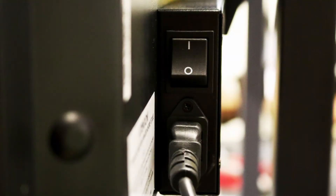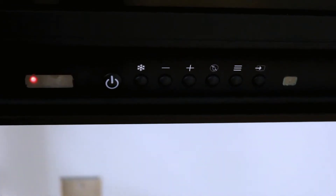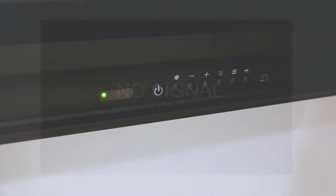Now, plug the power cable into the active panel. The power switch is located near the power cable. Switch it on and a red light should display, indicating the active panel is receiving power and is in standby mode. Turn on the active panel with the remote or from the power button. The light should turn green.